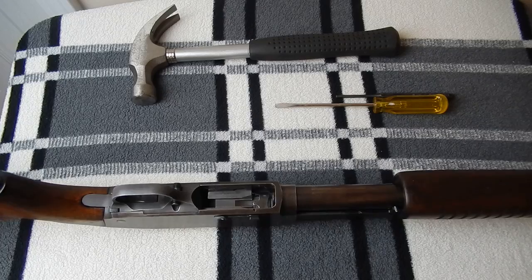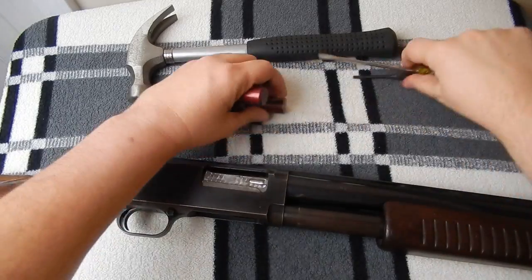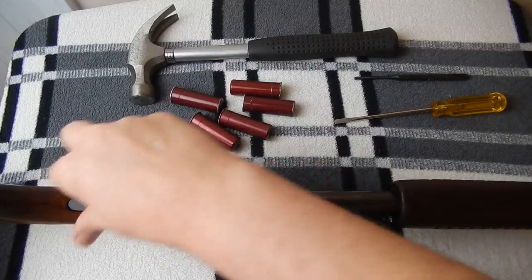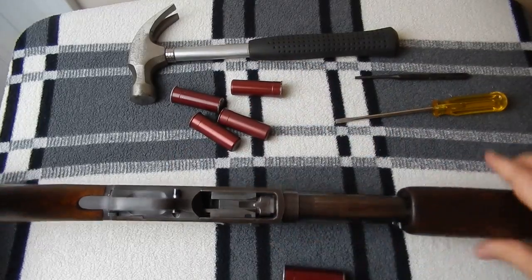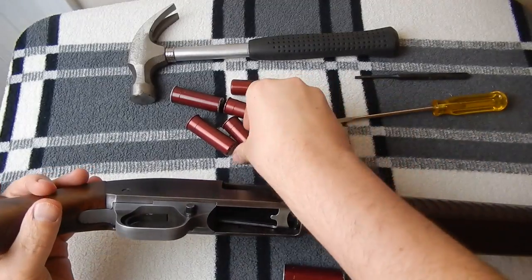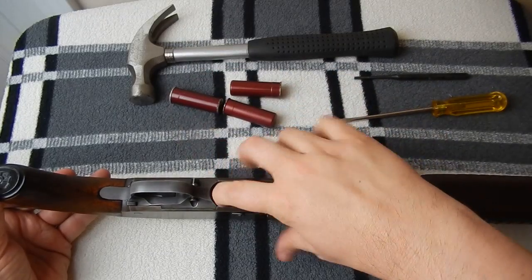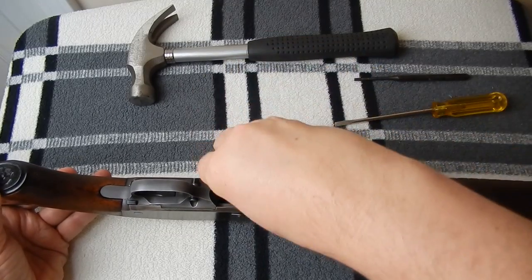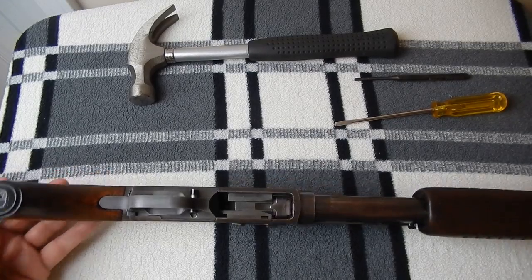Speaking of breaking, before I break it down I'm going to demonstrate the functions. Let me grab some proving dummies — I'll pause the video and come back. We're back and I've got six proving dummies. I'll go ahead and load them up — there's one — and rack the slide. That gives us five in the magazine and one in the chamber, for a total of six-round capacity.